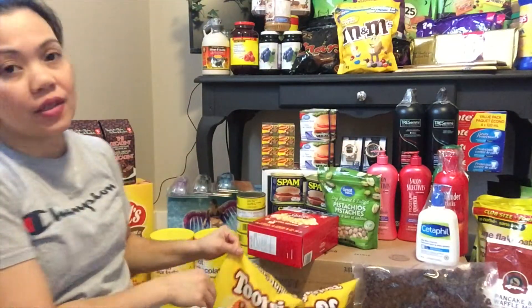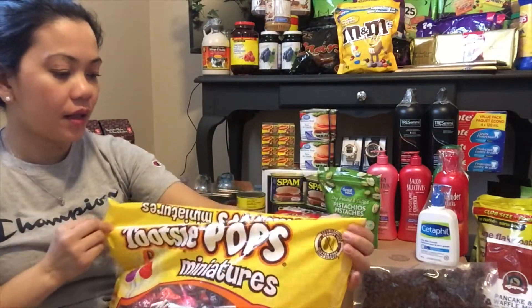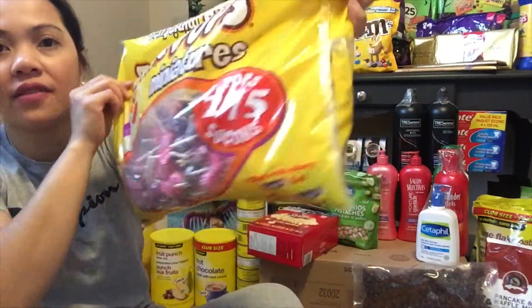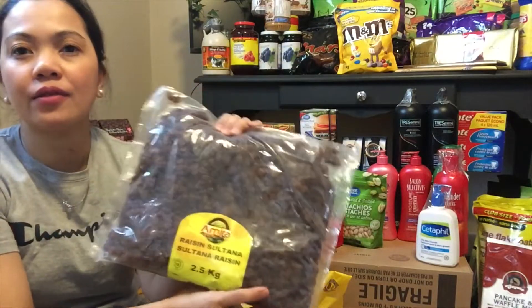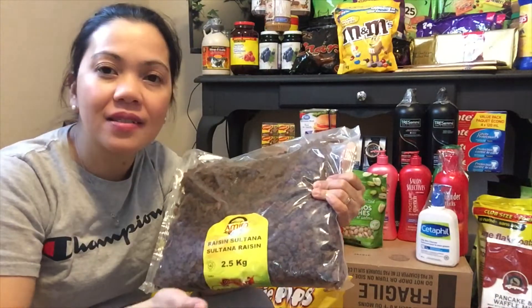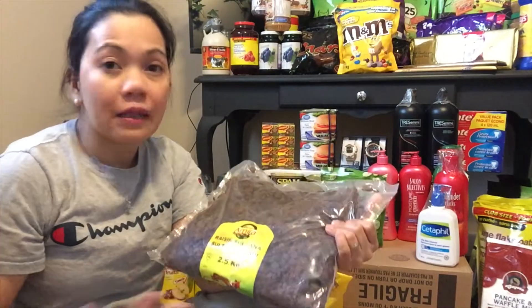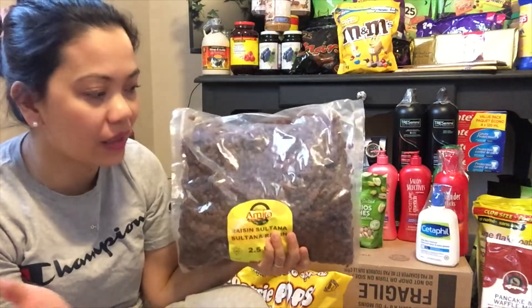Sa mga pagkain muna tayo — meron tayong lollipop, tots C-Pops ang brand. Sa isang bag meron syang 275 ang laman. Tapos meron tayong raisin na 2.5 kilogram — bumili ng ganito kalaki kasi merong event pag uwi namin. Parang may piesta, may family reunion — syempre ang raisin nagagamit sa kahit saan, sa dessert, sa ulam. Bumili lang ako ng malaki para pang all-in-one sa mga handa.